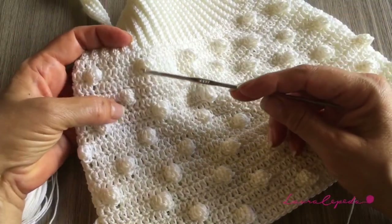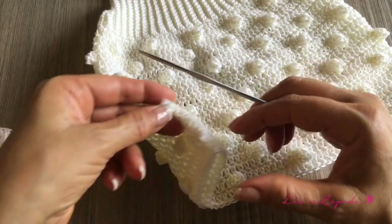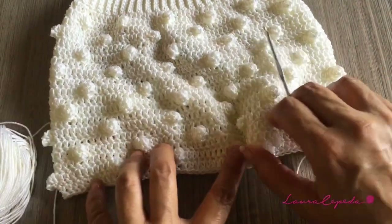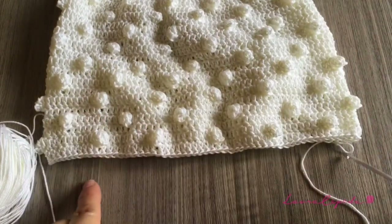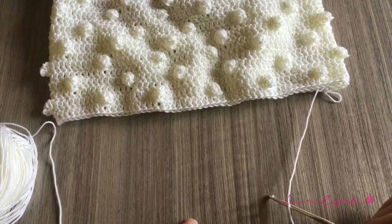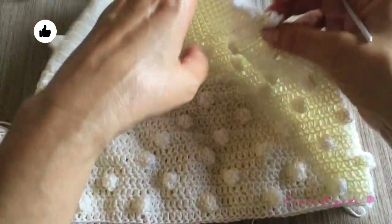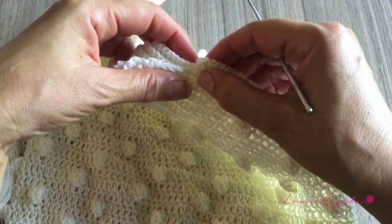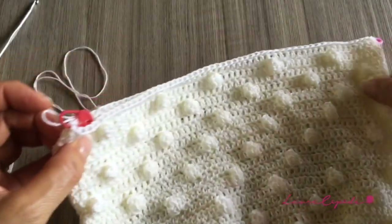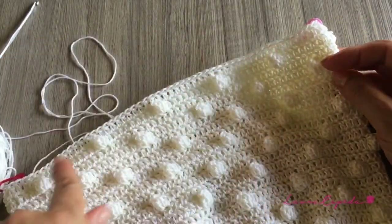Following the same technique, I made 19 rows — you can count them here. Now we are going to divide to make the bottom where the diaper will go. We will divide, and remember that the back part will go a little bit wider and the front part will go narrower. So we are going to divide in half — please let me look for my markers to point out exactly the half. Here, I divide just right in half and I count how many stitches I have from one side to the other side.